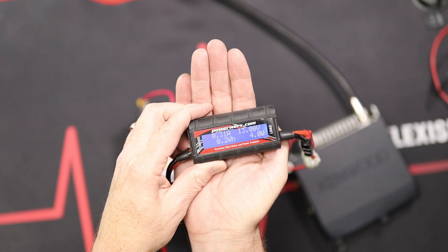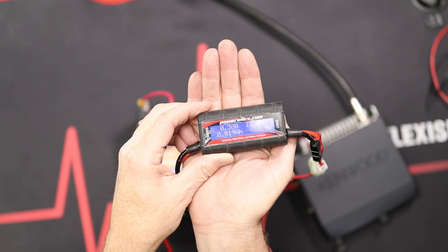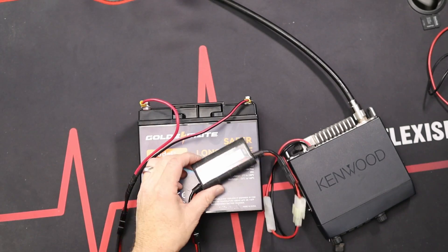This radio doesn't have a medium power setting — we've only got low power, which is 10 watts, and high power, which is 60 watts. We're starting at 13.08 volts. Even though you're not transmitting, the receiver is drawing some power, so it's just under half an amp to simply have the radio on.